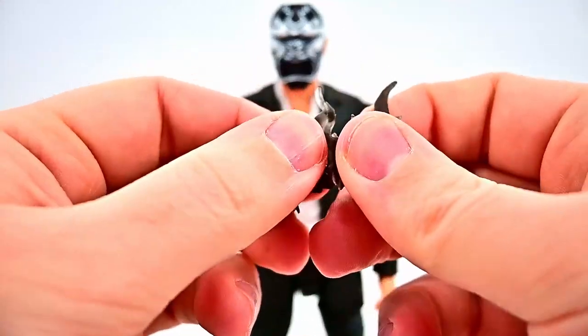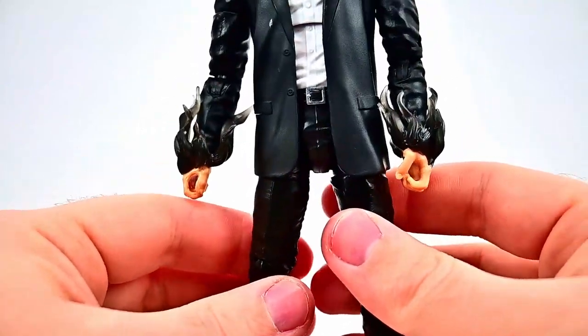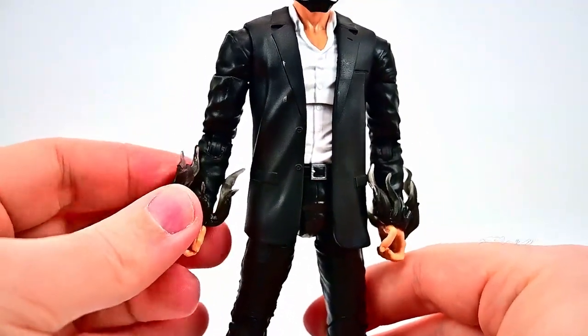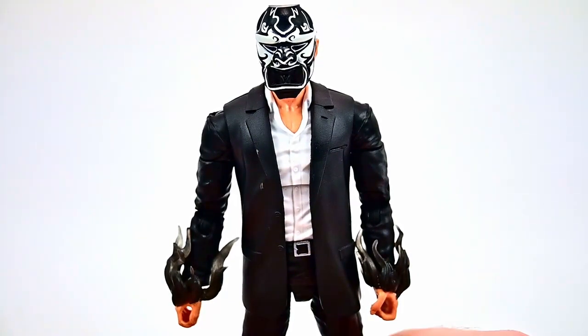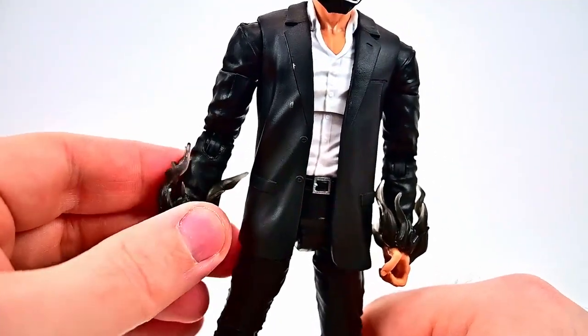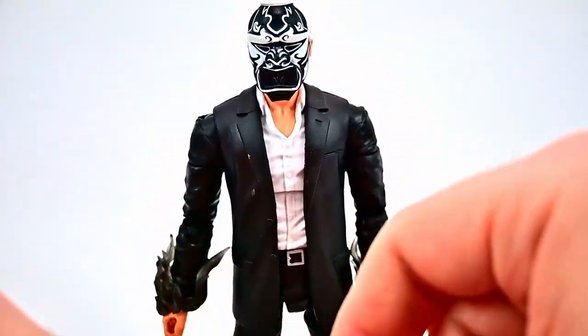We can put him on this guy like he's been corrupted — just around the wrist, like they've been given some of Mr. Negative's powers. Or you could just put them on Mr. Negative. I don't know who they go to specifically, but we have them on our guy here. They fit well with the punch pose since they'd have the powers.